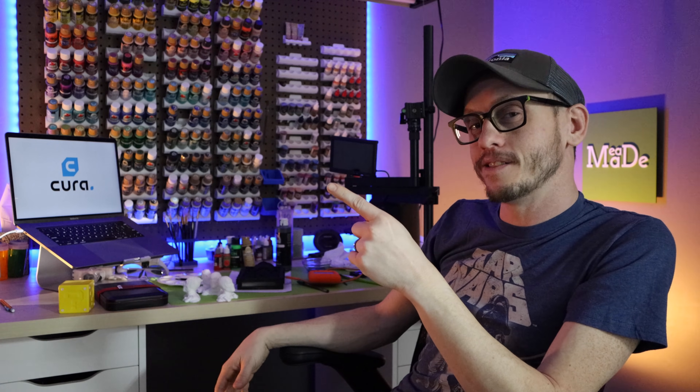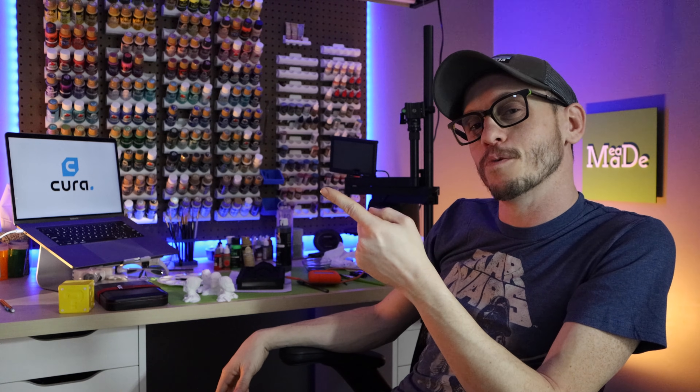Alright, so that's part three of this series. But this series doesn't have to end here — is there other settings or anything else you want to know in Cura? Leave me some comments below and I'll go ahead and make another video. We will keep it going. And if it does keep going, I'll put the video right here. If not, I'll just put some really cool videos right here for you to watch.